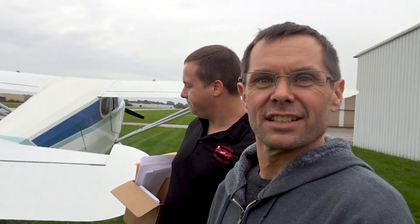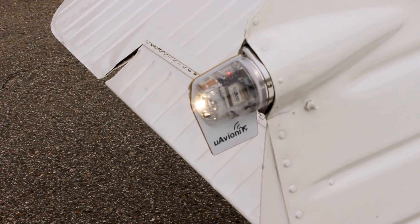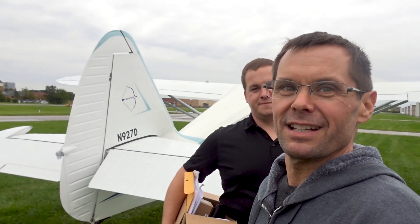It was fantastic. And as you can see here, we'll get a little closer — notice you can now see the beacon sitting right there, but it's inconspicuous. It's really nice. So far, I've been happy with it.